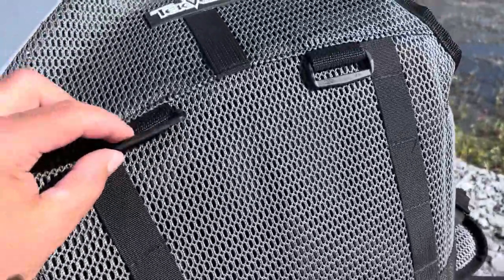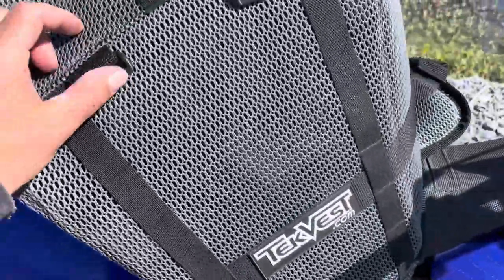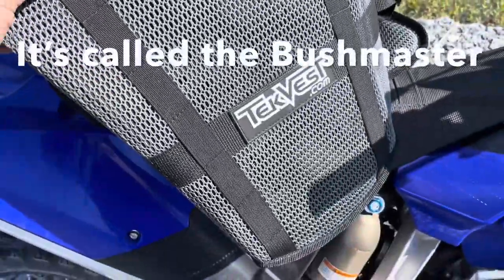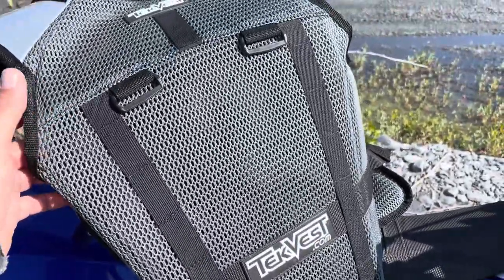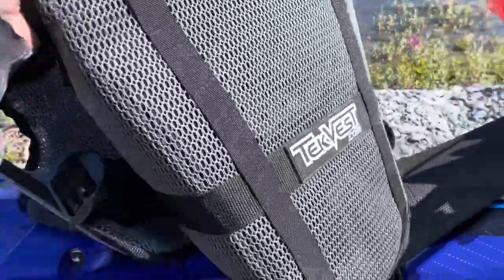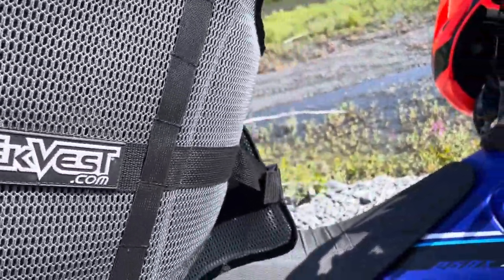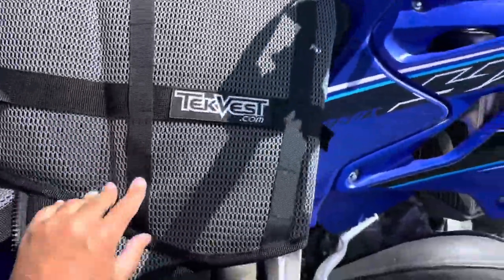You've got buckles on the back, which I believe they make some type of backpack accessory — I'm not sure how it would clip in on the bottom. There's a more expensive one; there's one that they have for dirt bike riding. From what I can tell, these are all pretty similar. The one they actually make for dirt bike riding is another $100 more, and it just had stuff on it I didn't need.